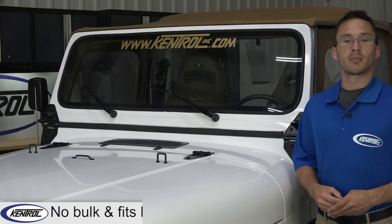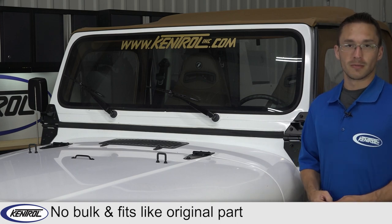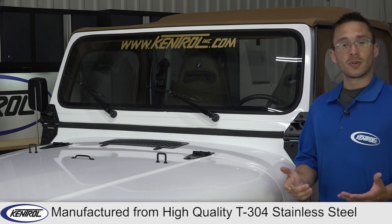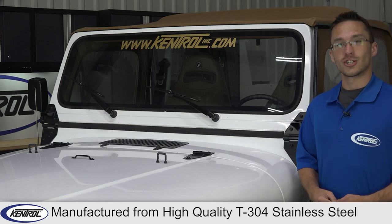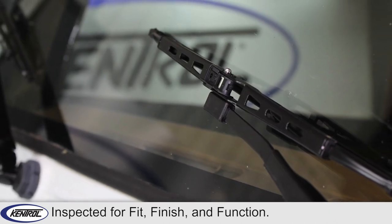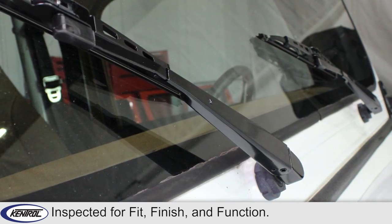Save yourself and your passengers by replacing them with our unique wiper arms that fit just like the OE arms, and since they're made of T304 stainless steel, you never have to worry about rust or oxidation. Every set is inspected for fit, finish, and function before it leaves our building, so you can count on the perfect fit the first time.